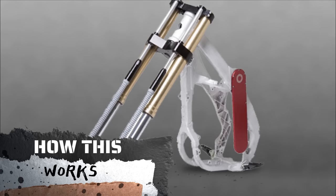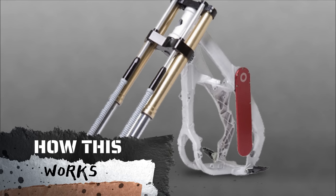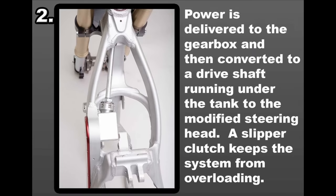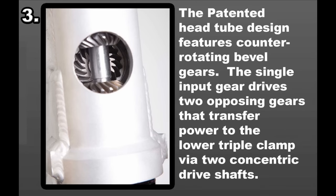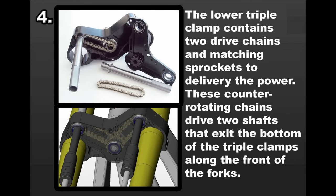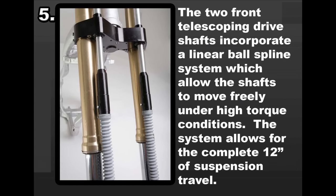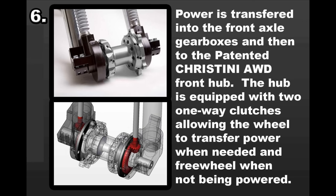The bikes are incredibly interesting since you can stop and start where everyone else would simply dig a hole and get stuck. We transfer rotation from the engine to the system by using a second chain attached to the gearbox's main shaft. The drive shaft transmits rotational power from the gearbox to the steering head, and a slipper clutch protects the system from overloading. The rotational power is separated using a unique head tube with small gears, then transferred to a triple clamp via two small driving shafts. The two front drive shafts transmit rotational power to the front hub, which is equipped with a clutch allowing the wheel to only transmit power when necessary.